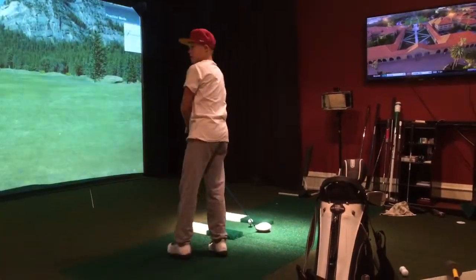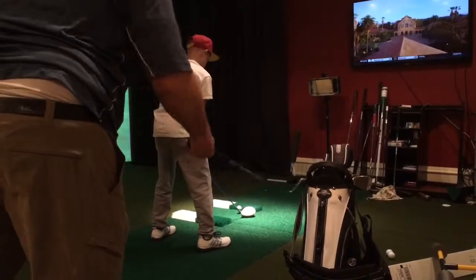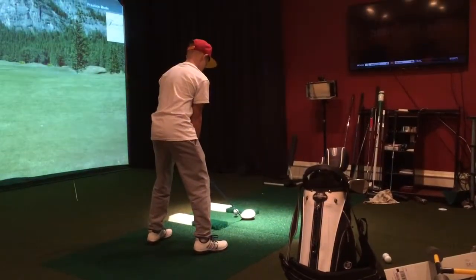It just shoots that way? Yep, because your club face is wide open. That's what your dad does all the time — and he knows not to do it. Not quite that easy.